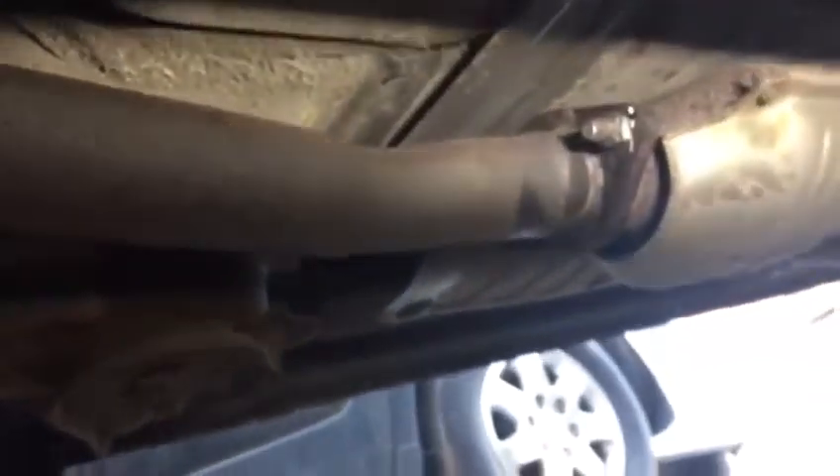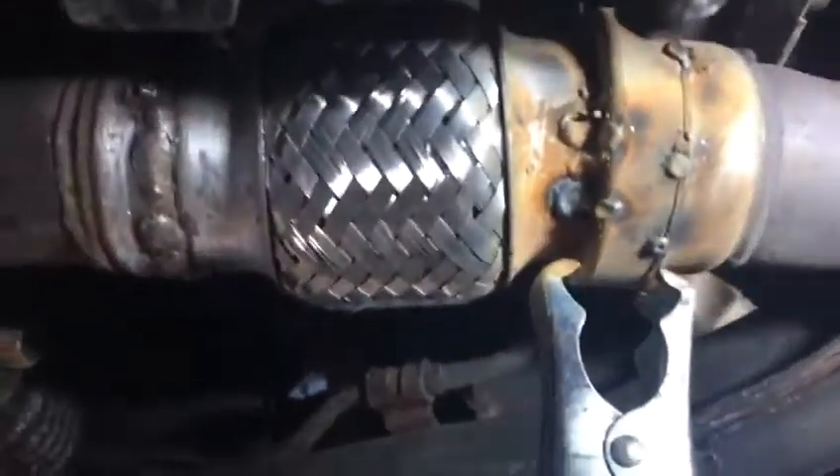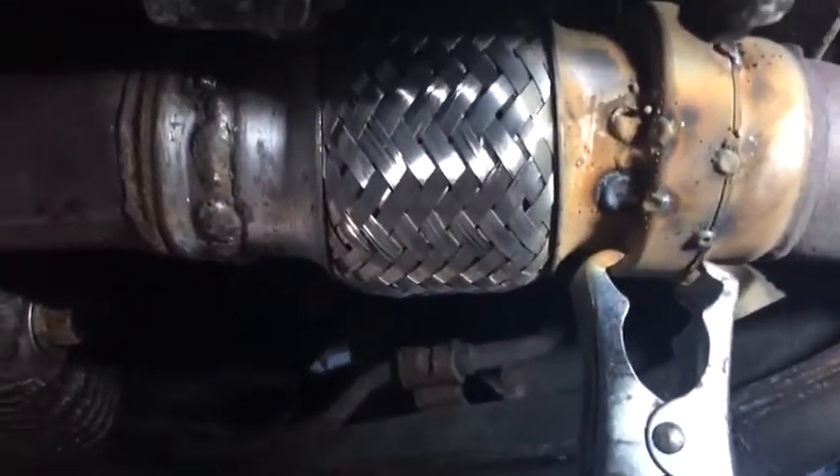That side we tried to grind, but we couldn't remove the extra drop. So what we do — now we tack this side, we're going to drop all the exhaust down, and then weld it and put it up.